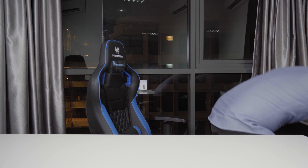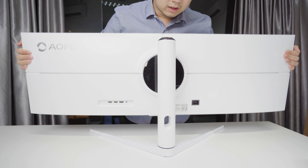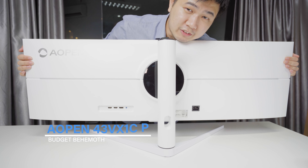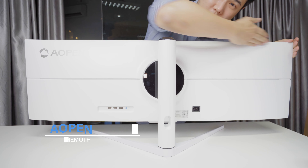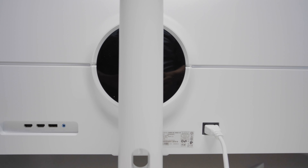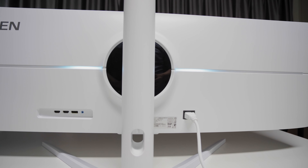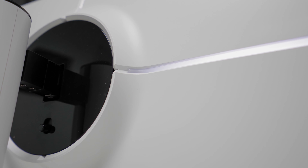Today we have an Aopen, a budget-friendly display maker, and specifically we have the Aopen 43BX1CP — and it is, as you can see, an ultra-wide monitor. So for RM2,999, will you be getting the same ultra-wide gaming experience as other ultra-wide gaming monitors?